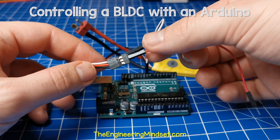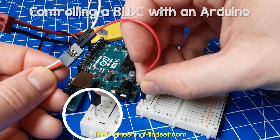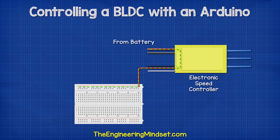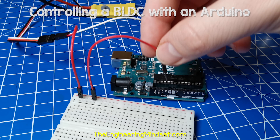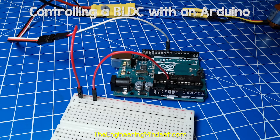Then connect the red wire from the speed controller to the positive rail of the breadboard. This will provide around five volts to the breadboard. Then connect a red wire from the positive rail to the five volt port of the Arduino. This will power the Arduino.